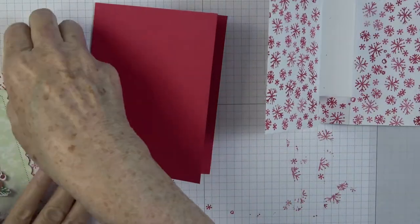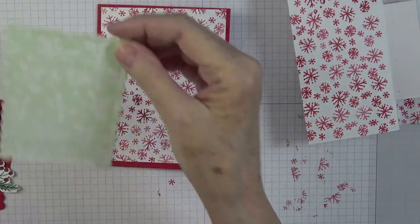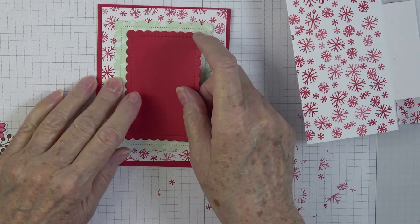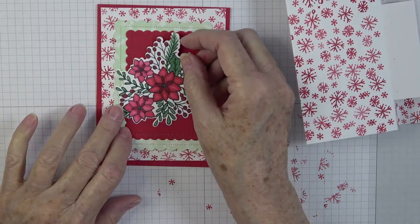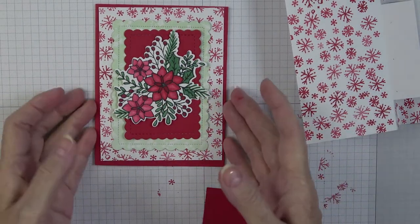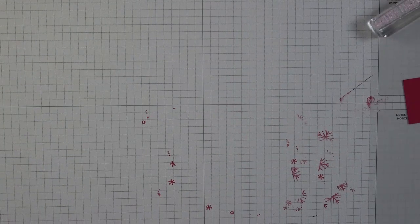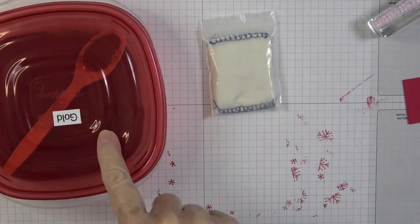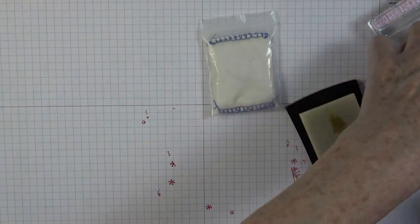Let's recap what we have: our card base, our insert, our front mat stamped the same with snowflakes in Real Red, my designer series paper cut with the contour dies, a smaller Real Red piece also cut with the contour dies, our beautiful spray of poinsettias that were stamped, colored, and die cut. Now I have a small piece of red for our sentiment — I'm going to stamp Merry Christmas and do some heat embossing in gold so it pops.